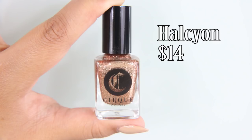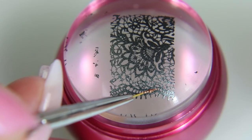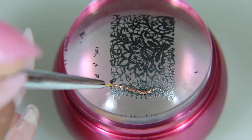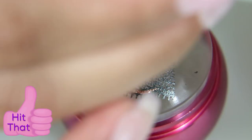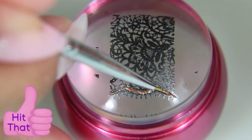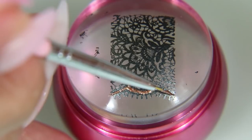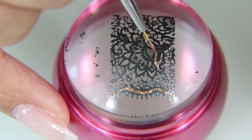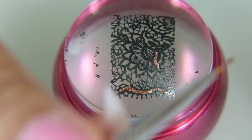This is Halcyon by Cirque Colors. It is my favorite rose gold polish, and I'm taking it on this teeny tiny little detail brush that I just got, and I'm just going to line in the top part of the lace — or the bottom depending on which way you flip it — and then I'm going to fill in some of the details of the flower, but not the entire thing.